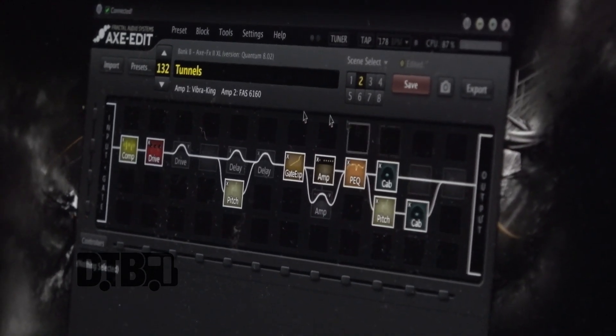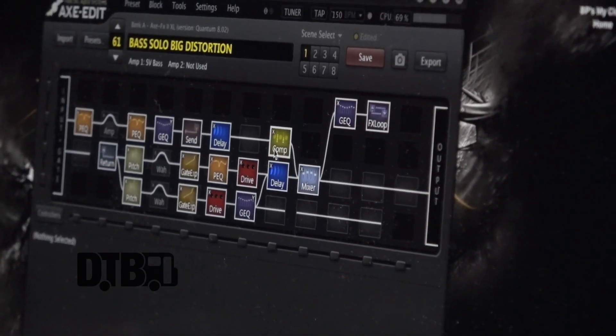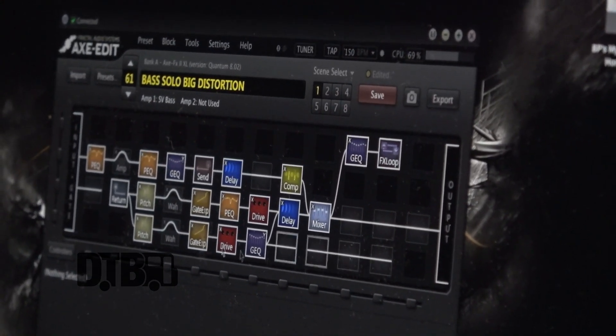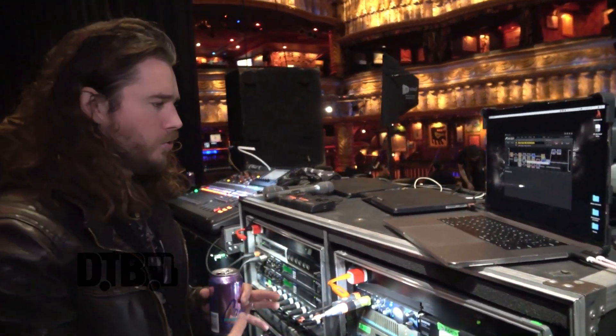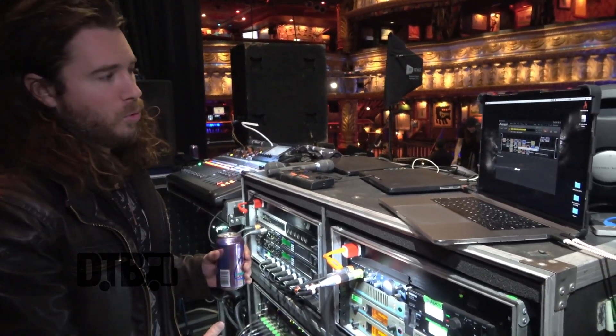You can kind of see the signal flow and some things going on. Dan's setup gets even crazier — the signal path is a little dirty. There's so much capability in what you can assign certain buttons to do on your pedalboard.